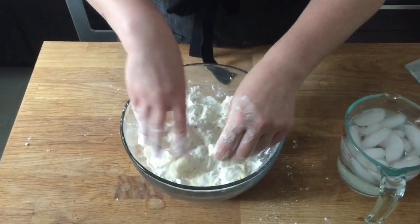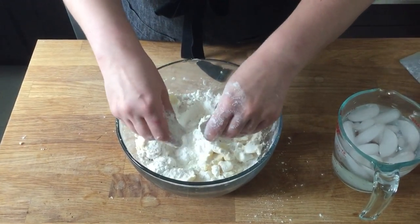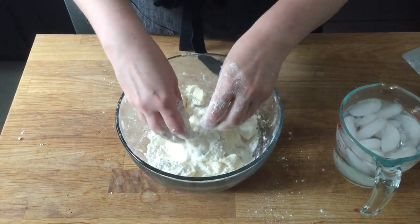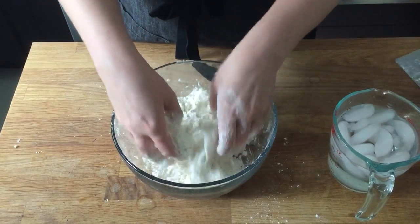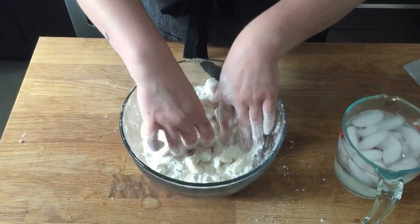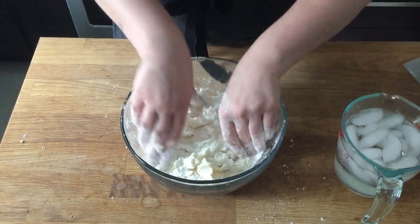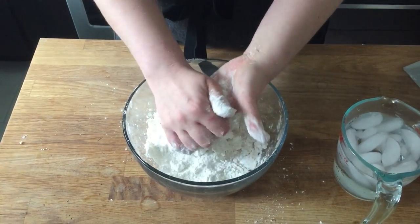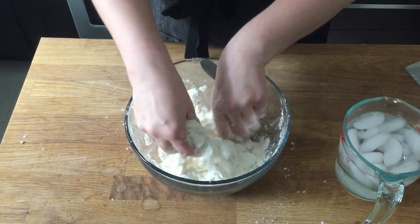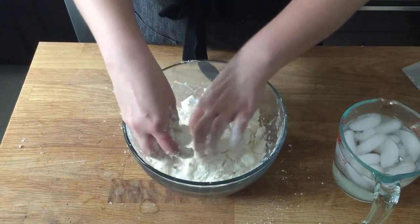A lot of recipes also give instructions for mixing pie dough in a food processor, which is great advice especially if you tend to overwork your dough or if you're not sure when to stop mixing. The biggest factor is if you have hot hands — I have pretty cold hands, so I can control the process better by hand. If you want to use a food processor, I'll talk about that at the end.